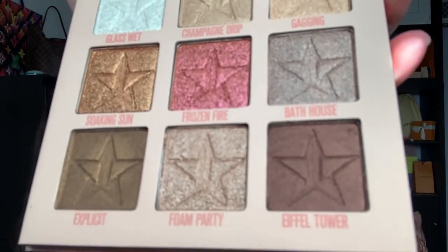Foam Party is a little particulate on the finger but I really like Bath House — the shift on it is gorgeous. Explicit is a good caramel color. Eiffel Tower is like a copper brown, a really pretty deep color. I'm happy — this is what I was looking for. I'll go ahead and wipe off. It's funny because of the suggestive palette name I need to wipe it off — I'm all for double entendres.